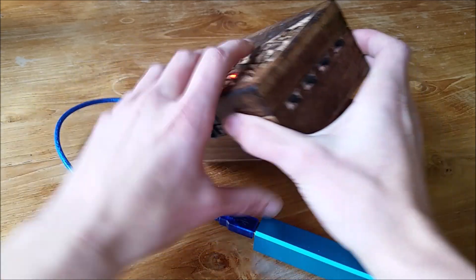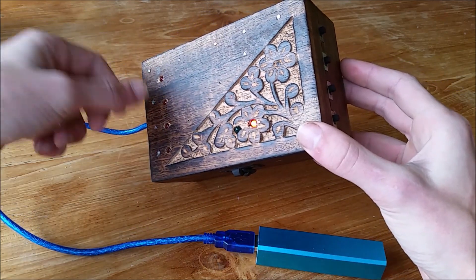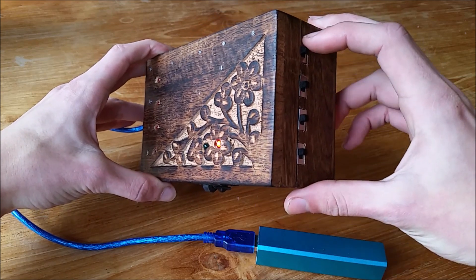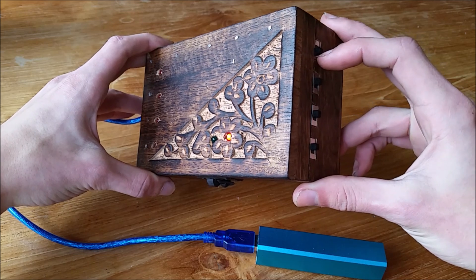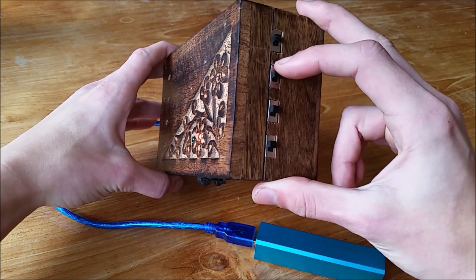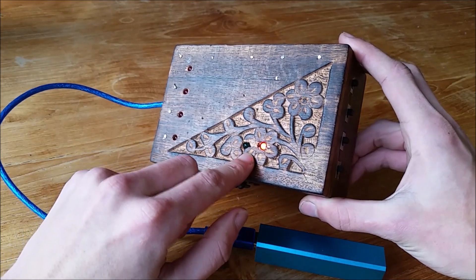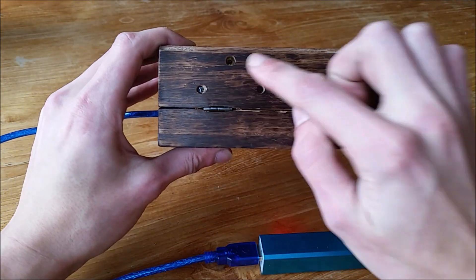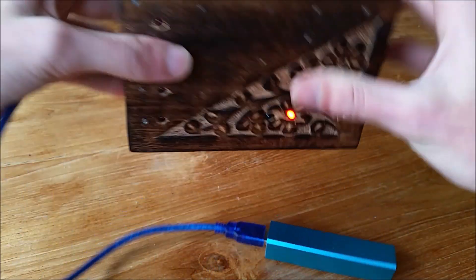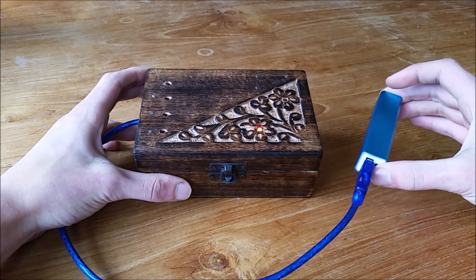There are four little switches here. This switch will reset the box — no matter where you are, if you use this switch you start over. This one will make the entire box vibrate; you probably can't see it on video but you'll be able to hear it. These two switches won't do anything until you've completed all four steps. There are also four little holes here, two big ones, and a small one.